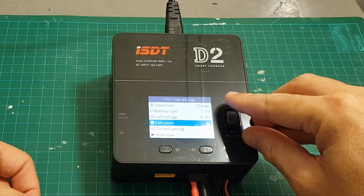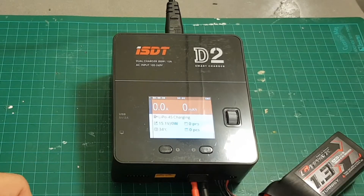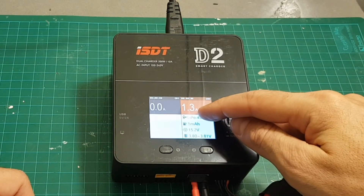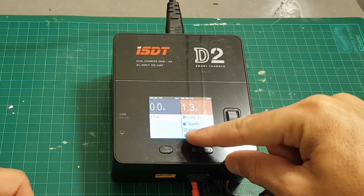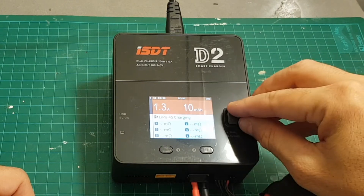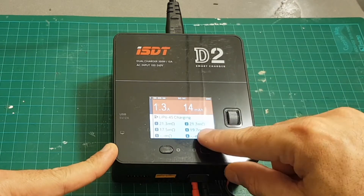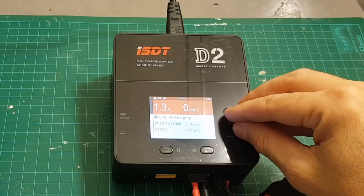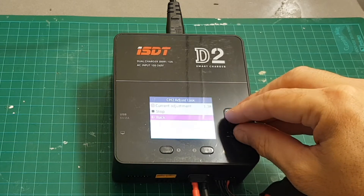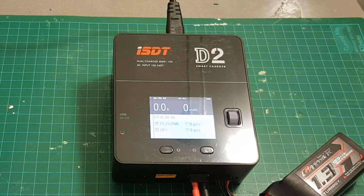To start the charging process, first select the channel, then set it to 1.3 amperes for this 1300 mAh battery, and start the task. Now we can see it charging — on the left is the current in amperes and total milliampere-hours, the current battery voltage, and the cell voltage range. While charging you can also see the internal resistance of each cell in milliohms — cells one, two, three, and four individually. To stop charging you can press the dial once, or long press the dial to stop everything automatically.